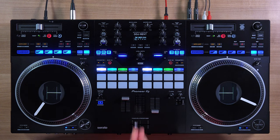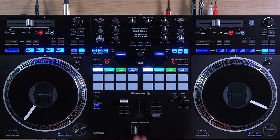Hey mobile DJs, did you know the DDJ Rev 7 was designed with you in mind? Hey everyone, I'm Priyon Joni from Pioneer DJ and today I'm going to show you five more features that make the DDJ Rev 7 a powerful DJ controller for mobile DJs.